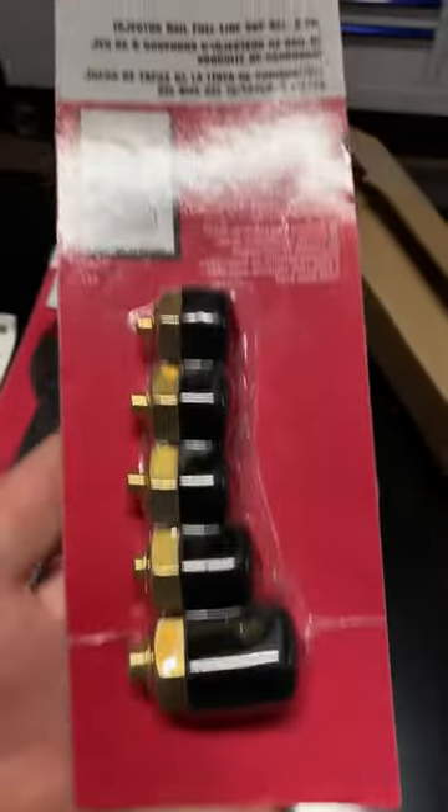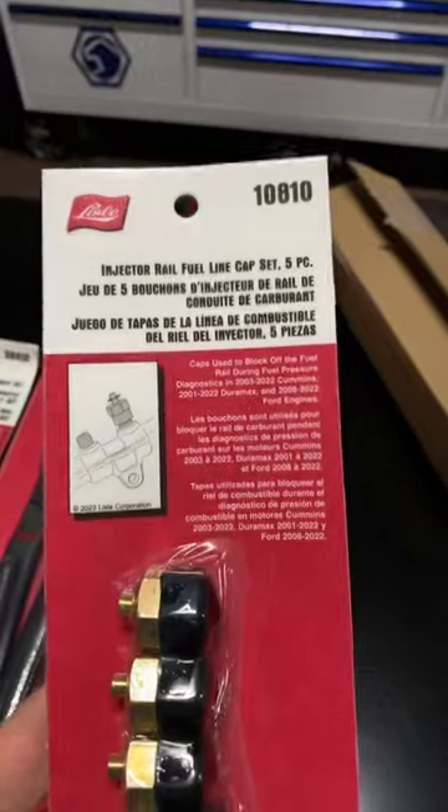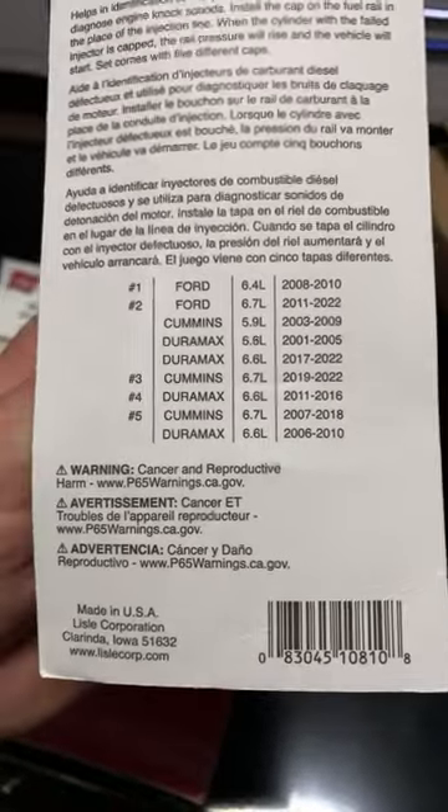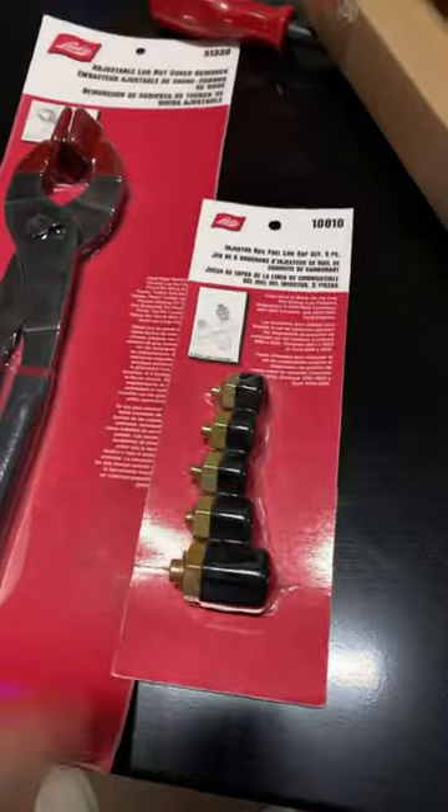Next up is the 10810. It's the five-piece fuel injection rail line cap set for you guys trying to figure out which injector is bad so you can get it started. This is what it fits — super awesome set.